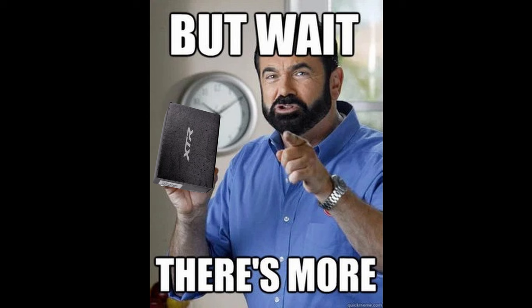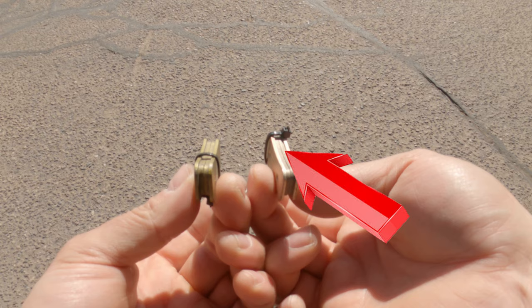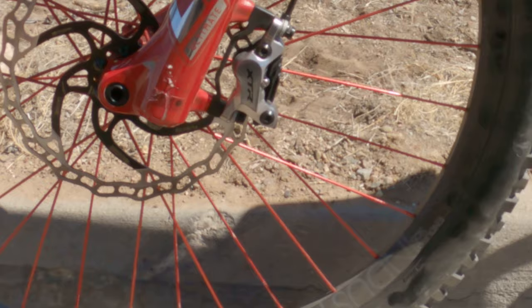Now there's going to be more though. We're going to compare the Shimano metallic four-piston pads with the MTX Gold four-piston pads as well. The brakes I'm going to be testing this on are the Shimano XTR M9120 four-piston brakes.